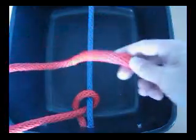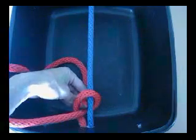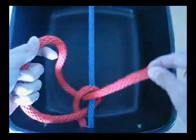And then what you're going to do is take the tip and go down and go back through this hoop. Now it's going to be similar to a Parnell knot where we have this loop here and then a tail.